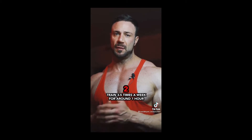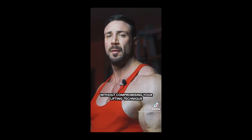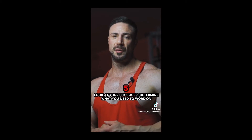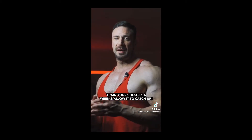Train three to five times a week for around one hour. Choose a weight that you're comfortable with but enough to push yourself without compromising your lifting technique. Muscle soreness is normal and will get better over time. Look at your physique and determine what you need to work on. Are your arms perhaps overpowering your chest? Train your chest twice a week and let it catch up.